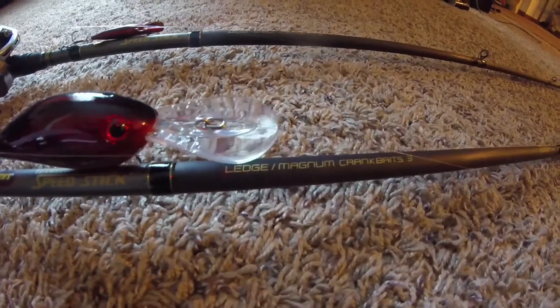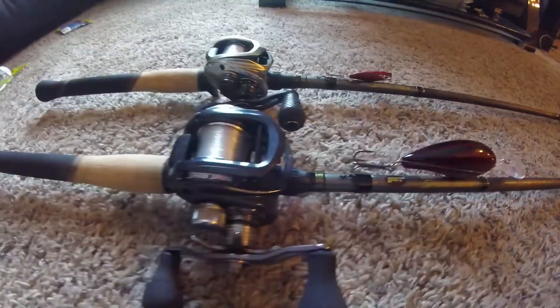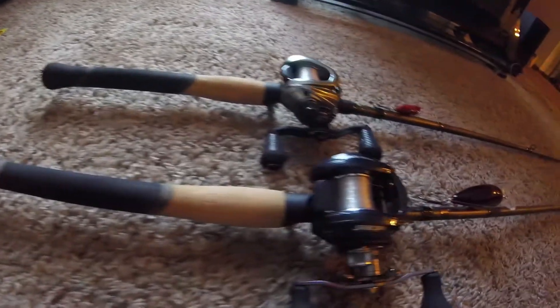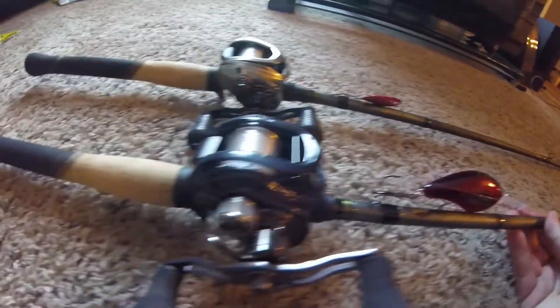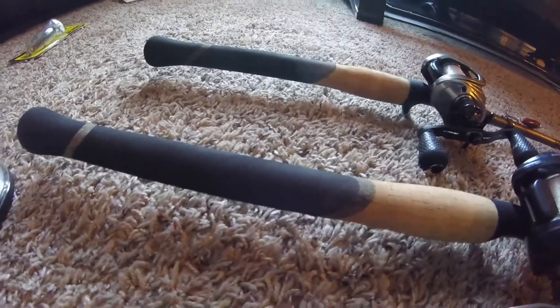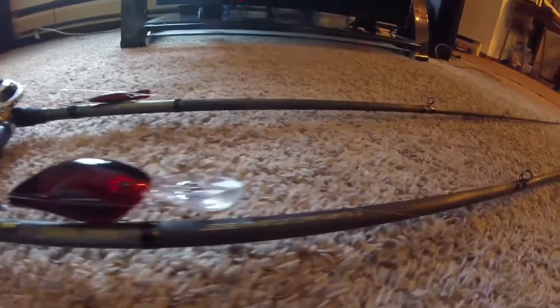The second rod is the Ledge Magnum Crankbait 3 Series — it's a 7'11.5". That's what you throw big Strike King crankbaits on. I've got 14-pound test XPS Fluorocarbon by Bass Pro Shops, and this is the BB1 Pro Series reel — just made for straight-up cranking big crankbaits. This rod can really launch that crankbait way out there, with a nice full cork handle and some foam to really get a hold.